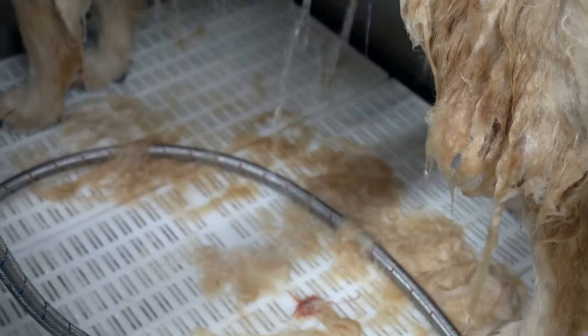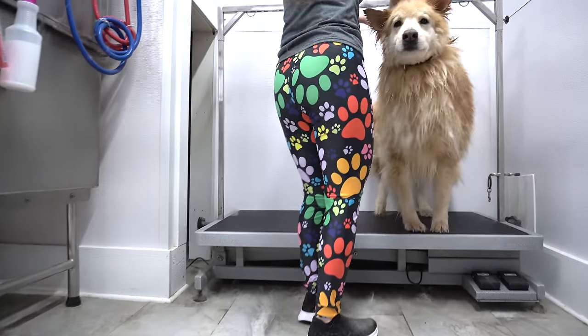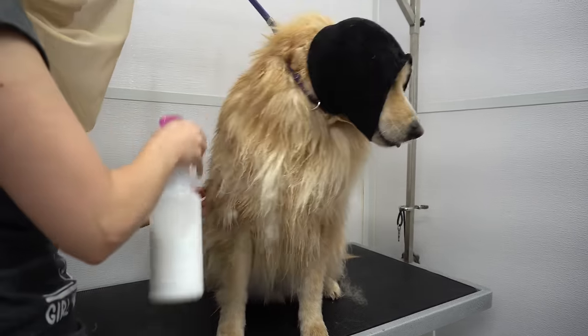After we have removed as much hair as possible, it's off to the drying table. I spray him down in our quick dry spray, brush that through his coat, and then blow dry him with the high velocity dryer.